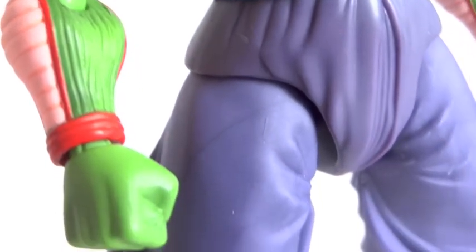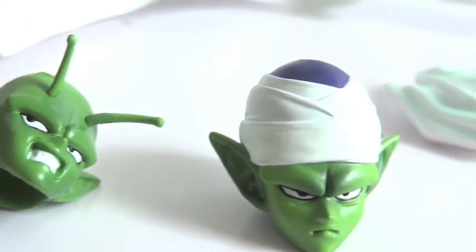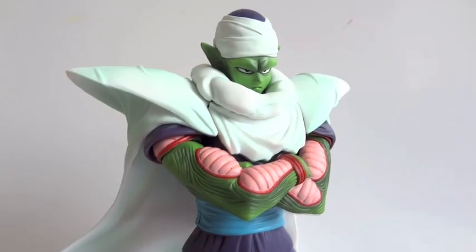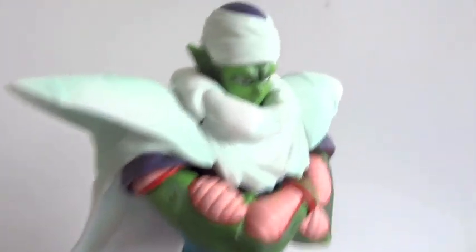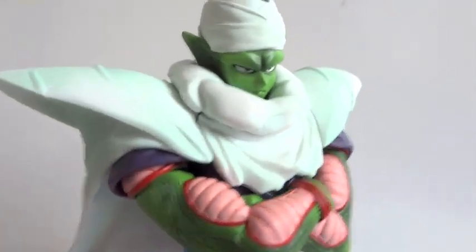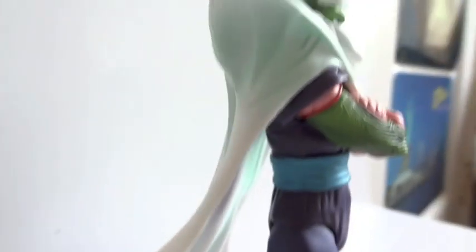I really do like the SH Figuarts stuff quite a lot. Here are the other heads again. I do like the cape a lot — it's quite flowy.